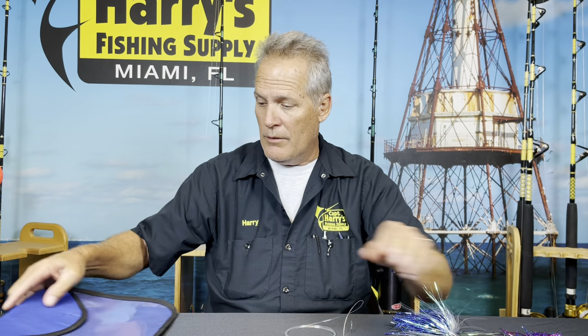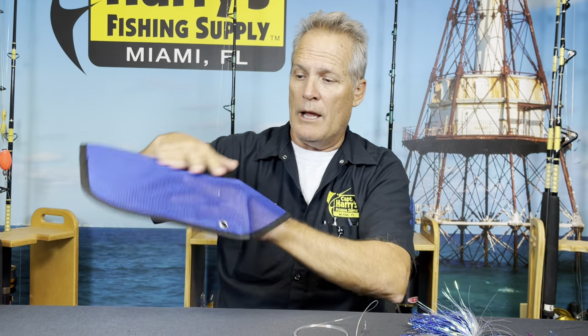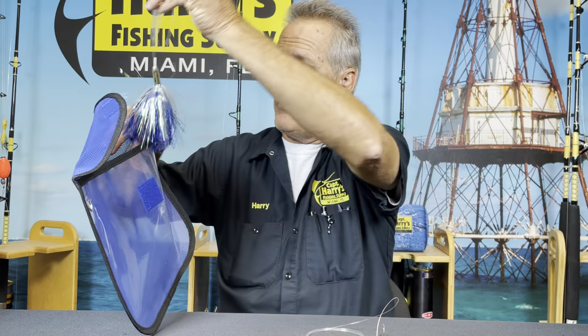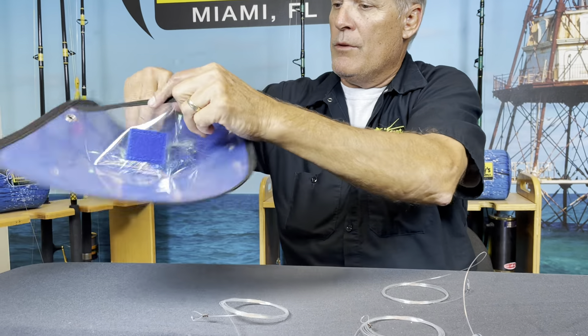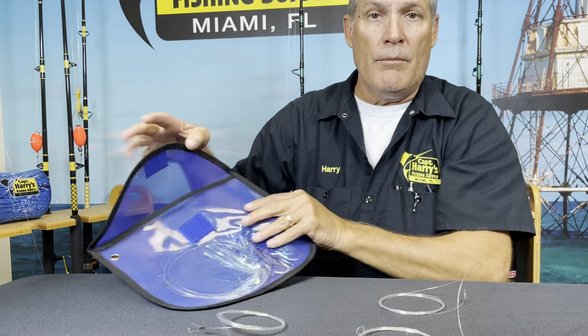It's got the nylon on the back side and it's clear on the other side. All you're going to do is drop this guy right in there, turn it around, drop it right inside that lure bag — you can put two or three in there with no problem at all — zip it shut, throw it in your tackle bag or tackle center, wherever you want.